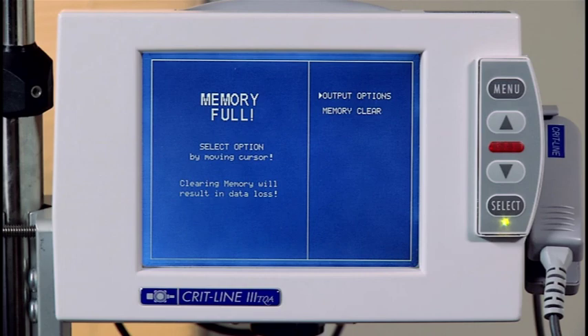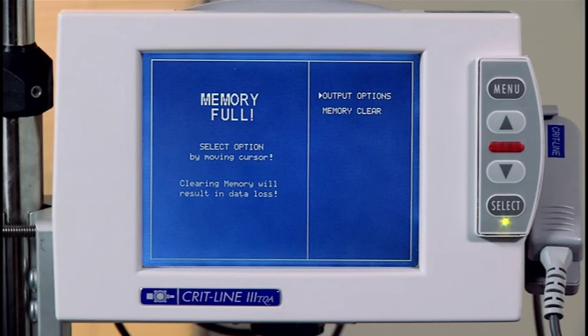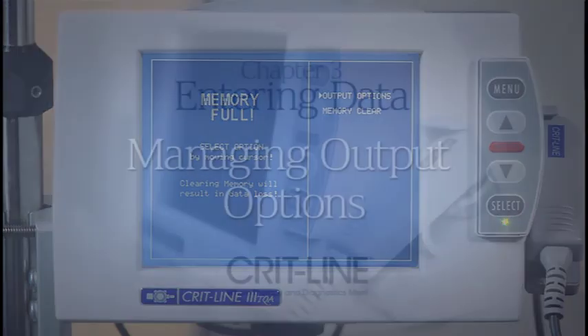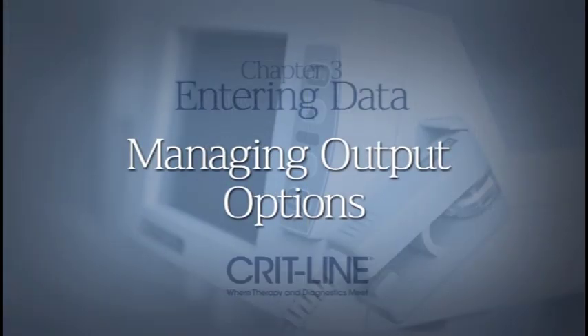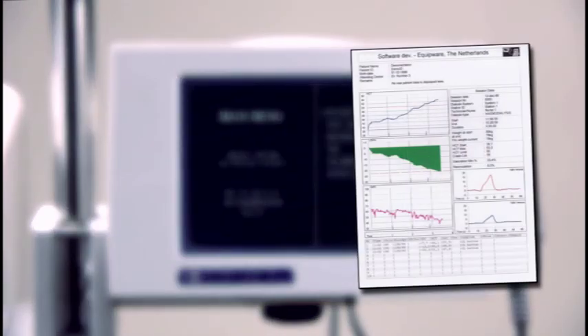If you want to print or download the data from a previous treatment, move the cursor to output options and press the select button to enter the output menu. The CRITLINE monitor stores up to 26 hours of data and provides a significant amount of treatment data. A treatment profile will include hematocrit, blood volume change, and oxygen saturation profiles all on one sheet of paper.